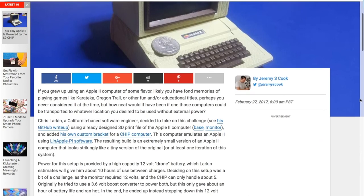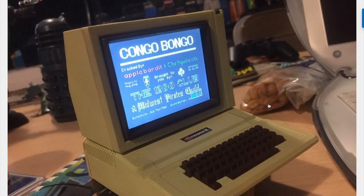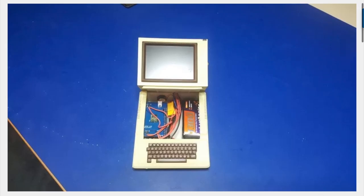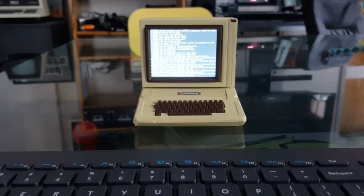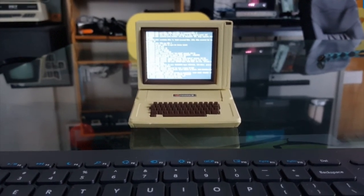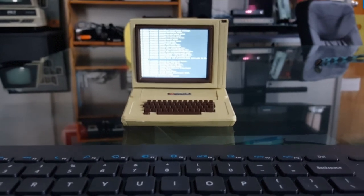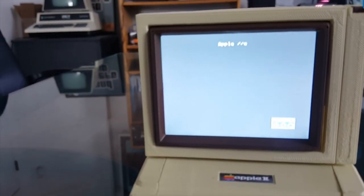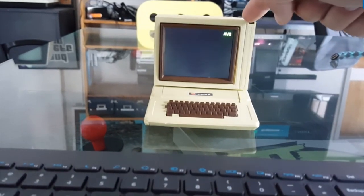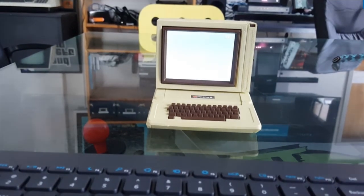Check out this working miniature Apple II computer. Found through Makezine.com, it's a project by Chris Larkin that uses a $9 Chip computer board running Linux and Apple II emulator software called LinApplePi. The enclosure is constructed from a 3D print that Chris links to for printing your own, and the display is a $45 NTSC display from Adafruit. The little keyboard isn't functional, but you can connect a USB keyboard. There's also an onboard speaker for sound and a little power button in the top right. There's a GitHub link in the show notes.